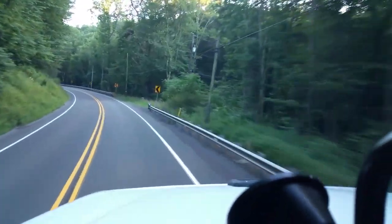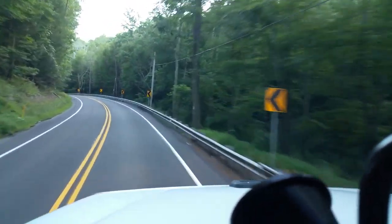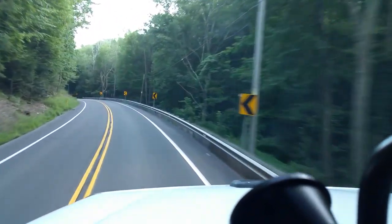As the sign says, the turning speed for that curve is 45 mph, and that would be, in this truck, our rollover speed.